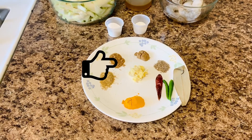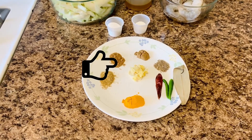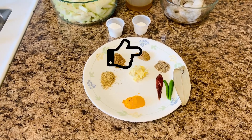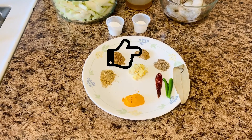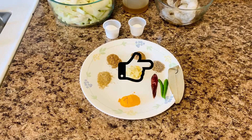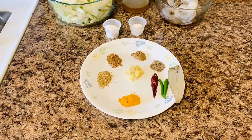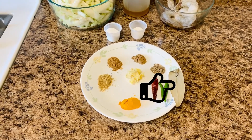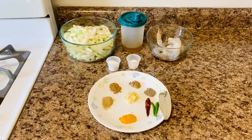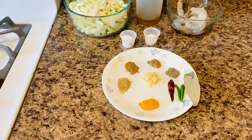Cumin or jeera powder — 1/2 teaspoon; coriander or dhania powder — 1/2 teaspoon; garam masala powder — 1/2 teaspoon; cumin seeds — 1/4 teaspoon; tej patta or bay leaf — 1 piece. You can also use 1 teaspoon of ghee, which is optional.